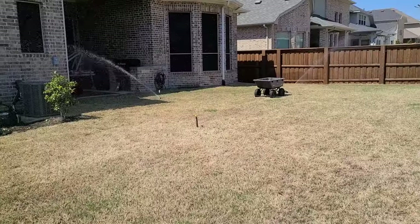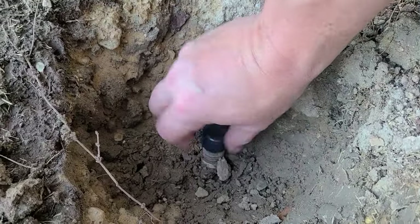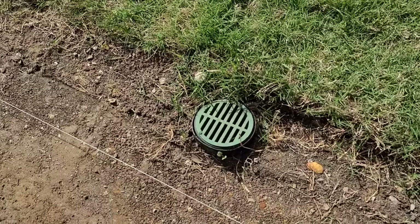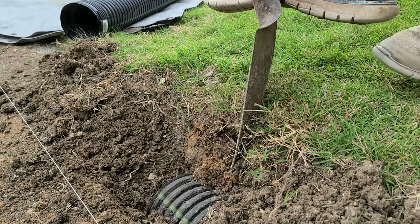We have two water issues. One is a couple of sprinkler heads that need to be capped. The second is a drain that connects to a gutter. Where it is, it would possibly erode under the patio, so I needed to move it down and a few feet away.